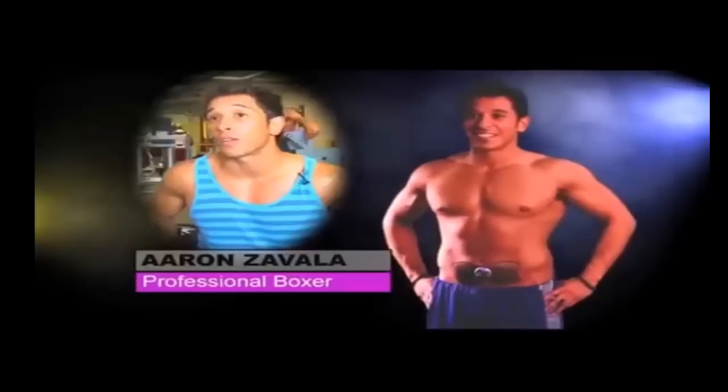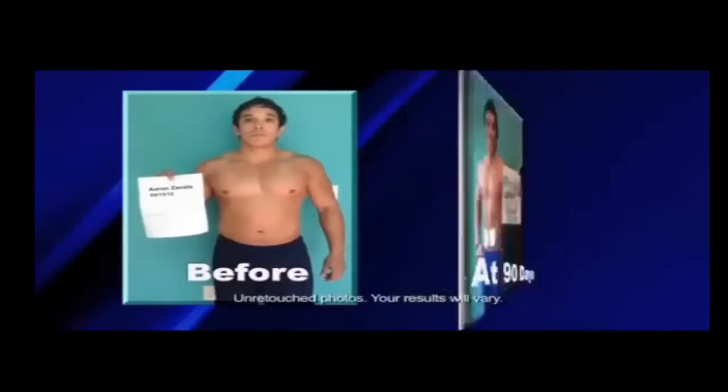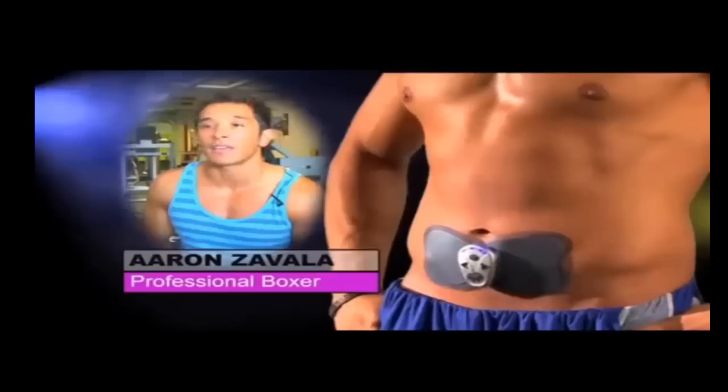Butterfly Abs worked for me when everything else failed. I was not at my best. I was not at my fighting weight. I was not satisfied with how I looked. Butterfly Abs helped me get a tighter waist and core, and I didn't have to think about a thing.